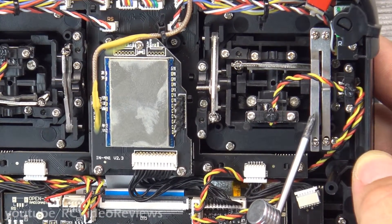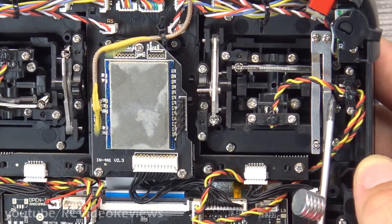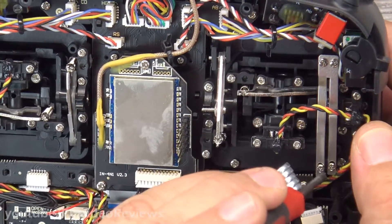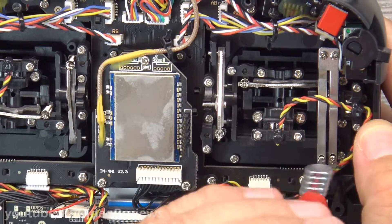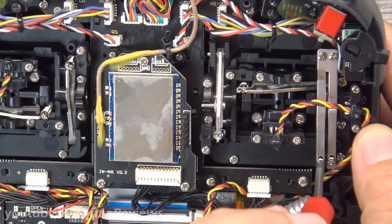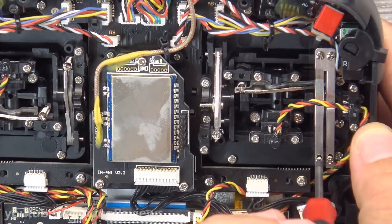If you want to adjust the friction, that's the spring on the left. If you want to adjust the ratchet mechanism, that's the spring on the right. As I feel the throttle, I definitely want more tension on mine — that just feels a little too soft. I want a little more pressure. So all I'm doing is moving it with my finger while I tighten up the spring a little bit, until I get it where I want it.